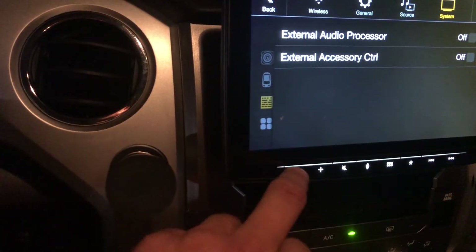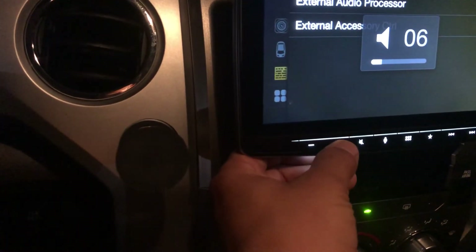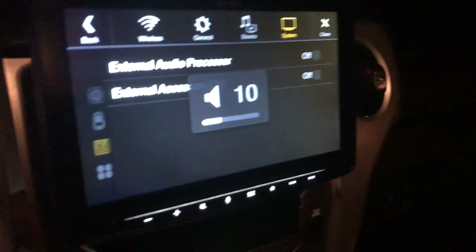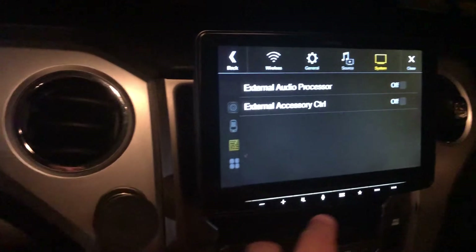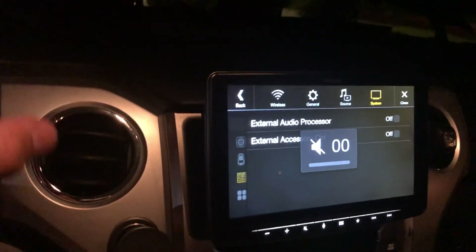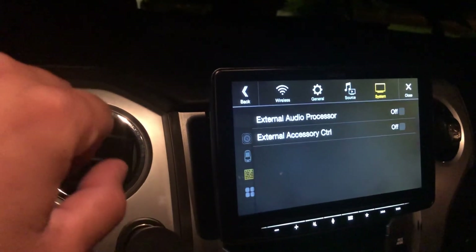Then it might take a second, but you'll be able to control it again. Hope this helps you guys. This is a brand new module and I was freaking out, thinking I screwed something up.